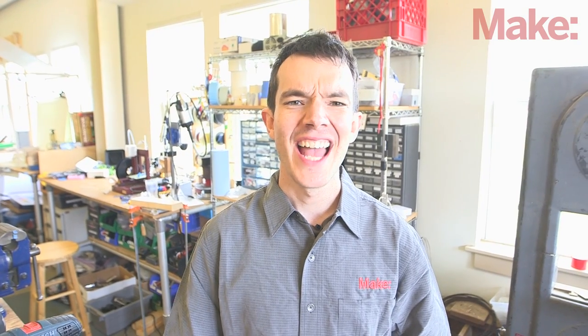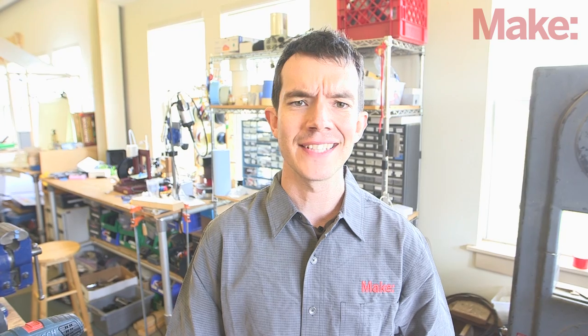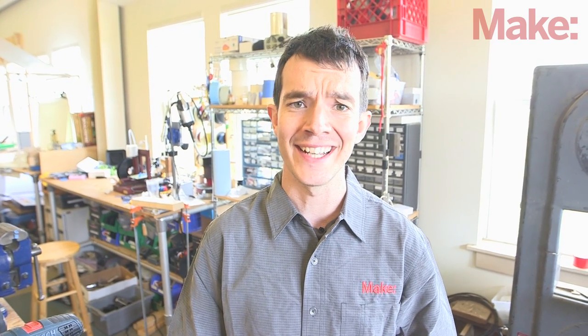Hi, I'm Sam with Make. You may remember me from such projects as the Raspberry Beagle Pie Pretzel Timer, and the one with the antenna.